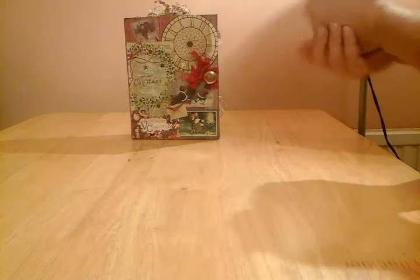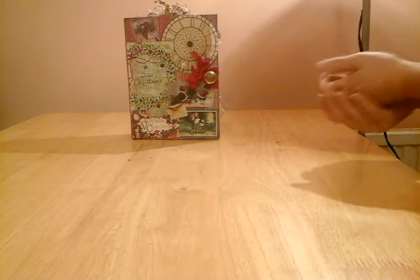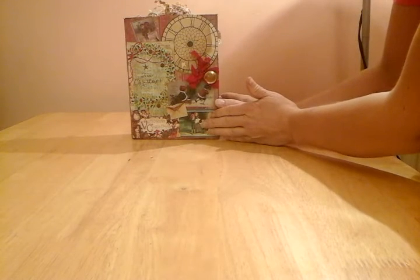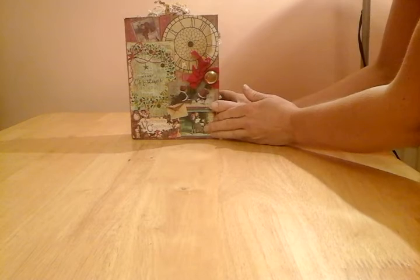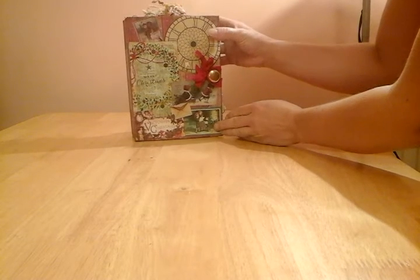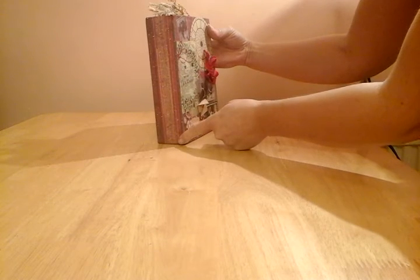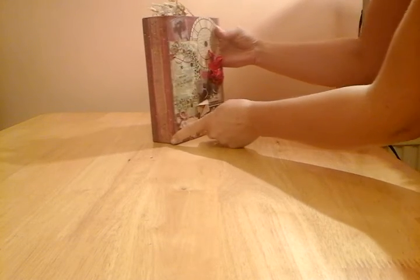Hello there, it's Michelle. I'd just like to show you my latest junk journal. It is a Victorian Christmas. It's made from an old recycled cereal box. It has pamphlet stitch — three-hole pamphlet stitch — holding two signatures in.